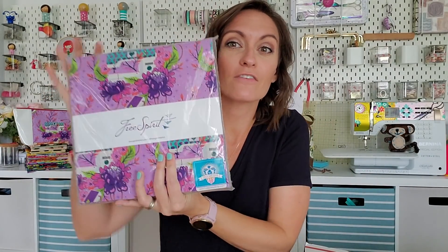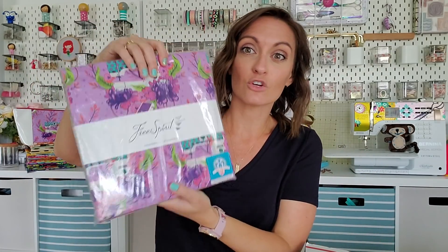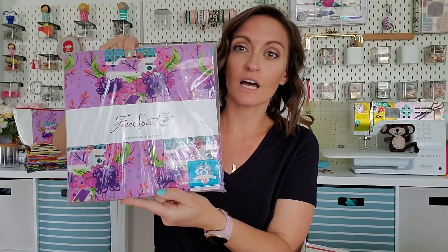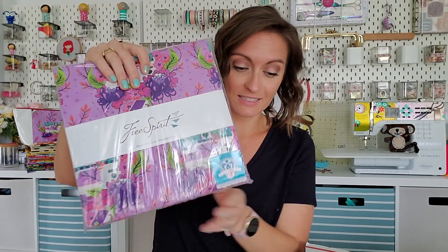Next is a layer cake of the Homemade line. If you're doing the block party with the Oak Ridge channel and over on Instagram and Facebook, this is a great scrap set for you to use. Perfect for scrappy quilts, perfect for smaller projects. This is just such a cute line, and I obviously love it. So you're gonna get this layer cake.